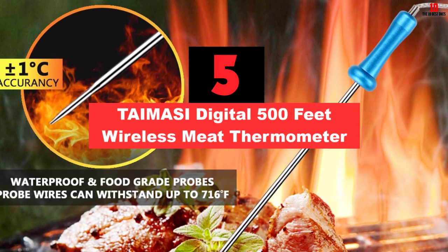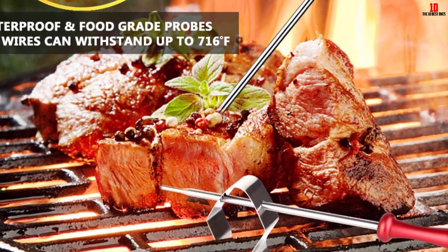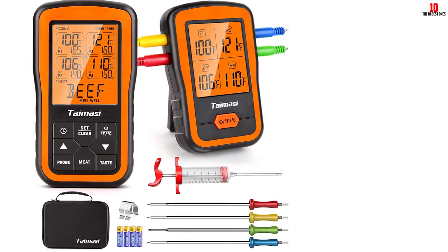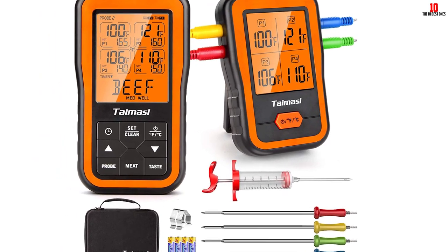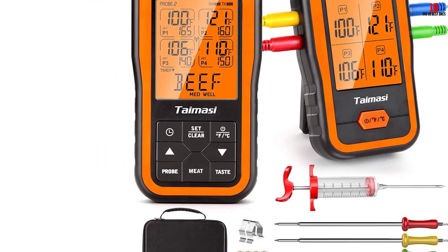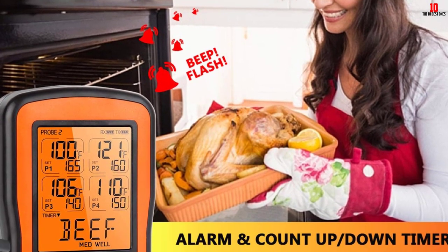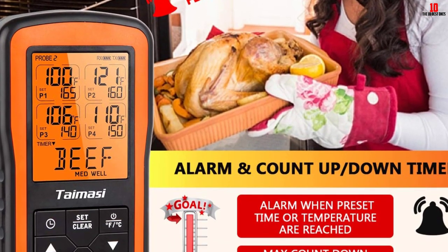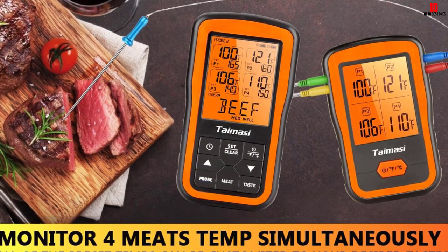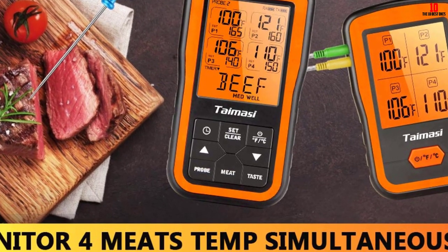At number 5, we have the TAIMASI Digital 500-feet Wireless Meat Thermometer. With the TAIMASI Wireless Meat Thermometer, you will be able to hold the perfect barbecue party with professionally cooked meat. With its wireless range of 500 feet, the unit allows you to spend time with your loved ones instead of constantly monitoring the meat. Arriving with four color-coded stainless steel temperature probes, this product will make it significantly easier to keep track of the food's temperature. These probes can resist extreme temperatures up to 716 degrees Fahrenheit. What's more, this wireless meat thermometer provides temperature readings as fast as 2-3 seconds, so you don't have to worry about overcooked food ever again.